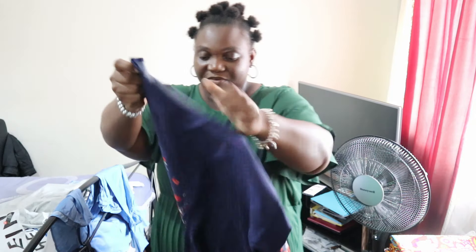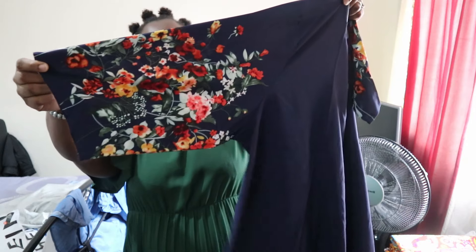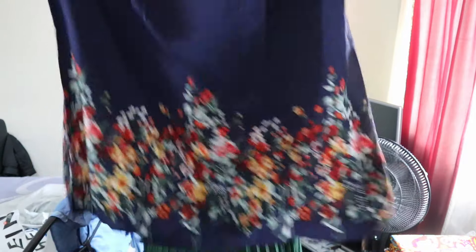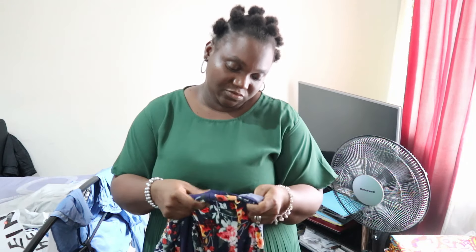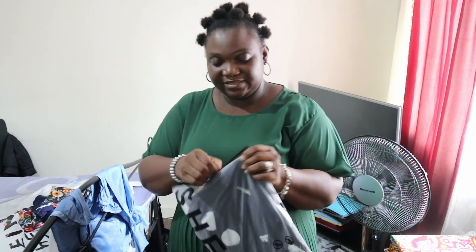The next one is like a tunic — a short dress. I bought it because I love the flowers: the sleeve has flowers and so does the bottom. The quality feels really good. It's 100% polyester.